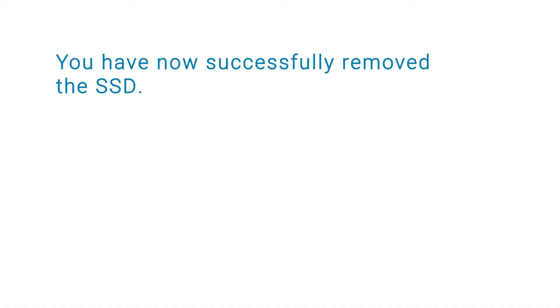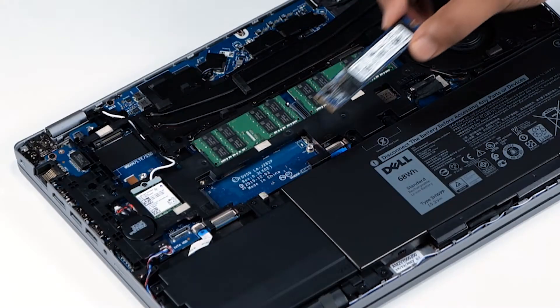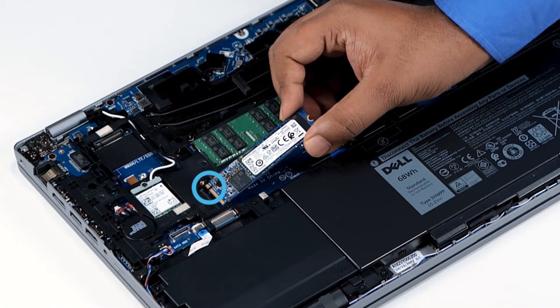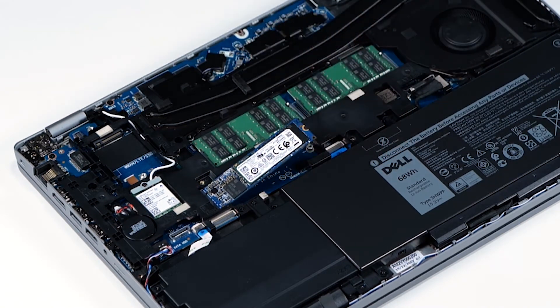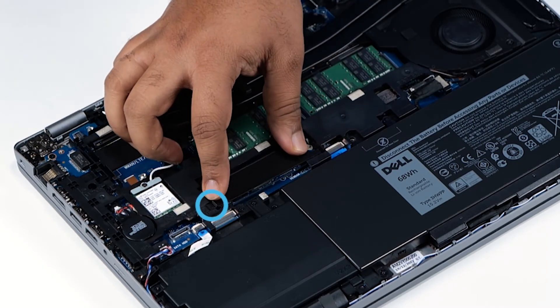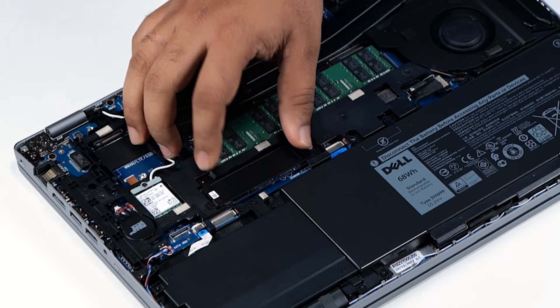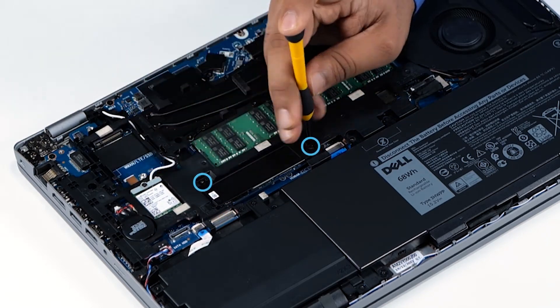You have now successfully removed the SSD. Now, let's see how to install the SSD. To begin, align the notches on the SSD card with the tabs on the SSD slot and slide the SSD into the slot. Align and place the thermal plate over the SSD so that the arrow on the thermal plate aligns with the arrow on the support bracket. Replace the two screws to secure the SSD thermal plate to the system board.